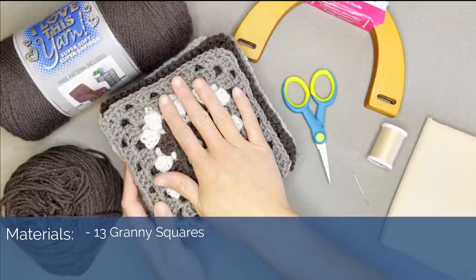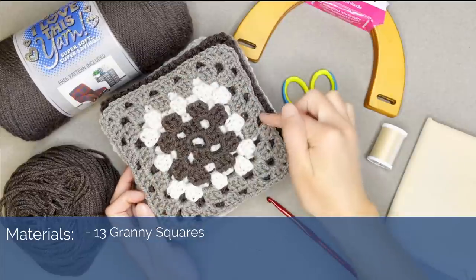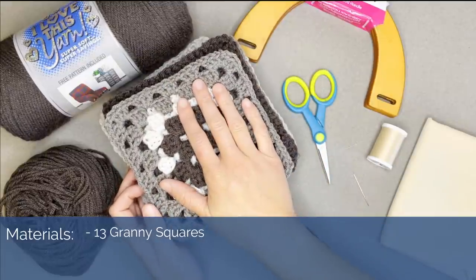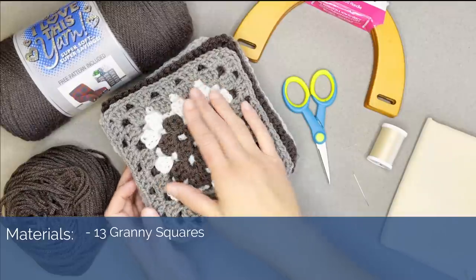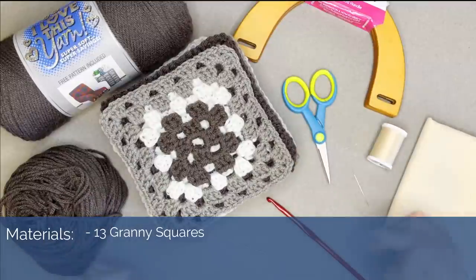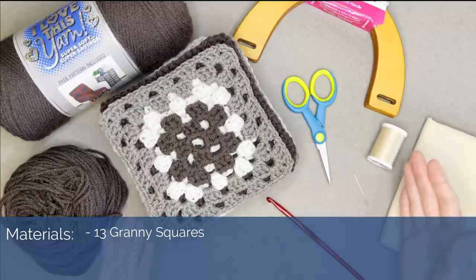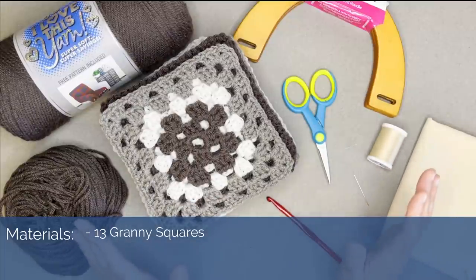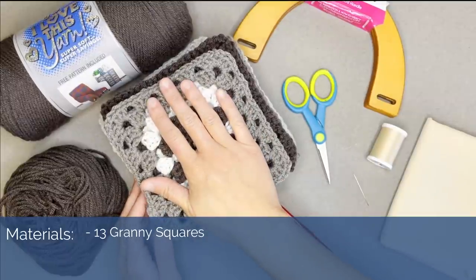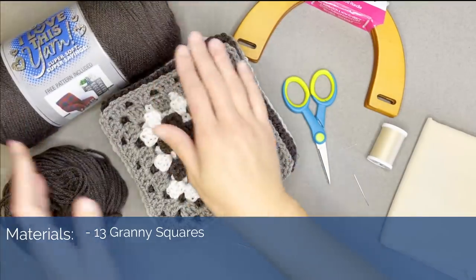Just make sure that all of your granny squares are the exact same size — that is super important. All of my granny squares are six inches wide by six inches long. You can have a different size if you want; if your granny squares are bigger than mine, your tote bag will be bigger, and if they're smaller, your bag will be smaller. Just make sure all your granny squares are the exact same size so it's easiest to join them together.